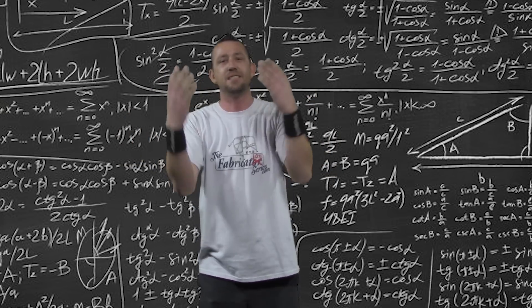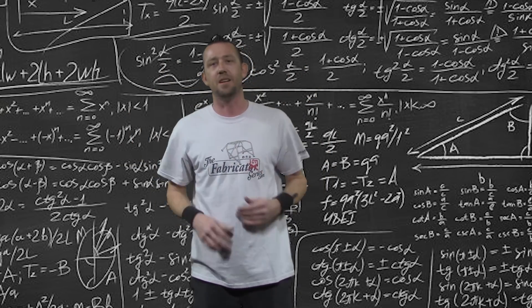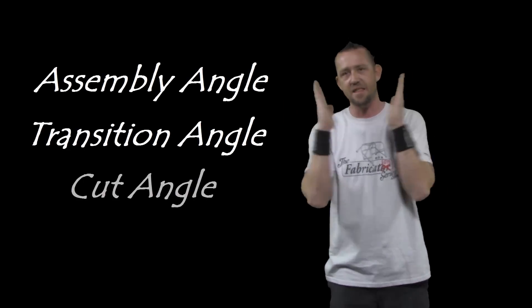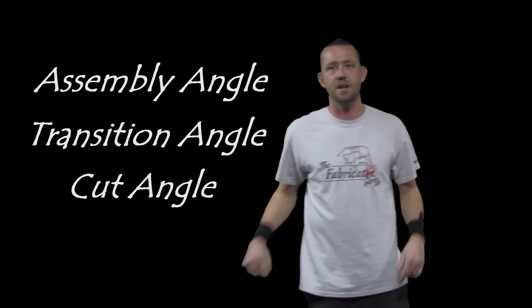Take a deep breath. It's easy. We're going to break it all down right now. You need to know three very important things about pie cuts — three things that you need to pay attention to and learn about in this episode in order to follow along. They are the assembly angle, the transition angle, and the cut angles. We're going to go over all three of them right now.